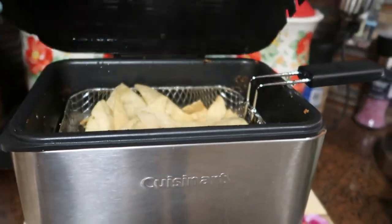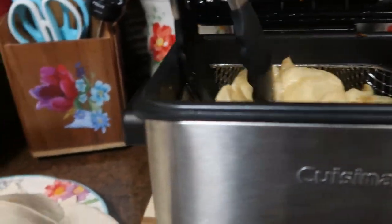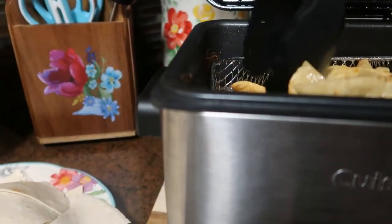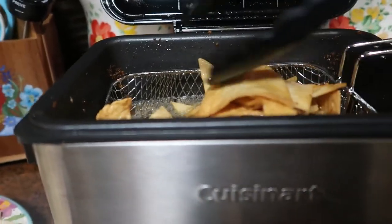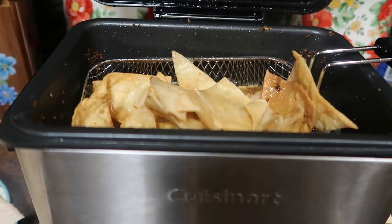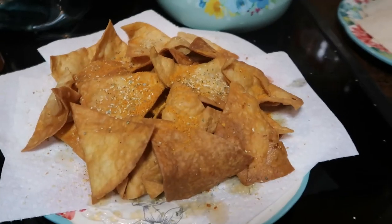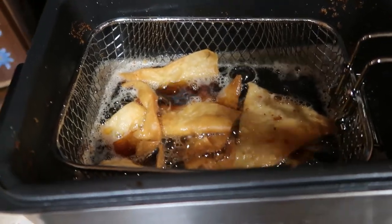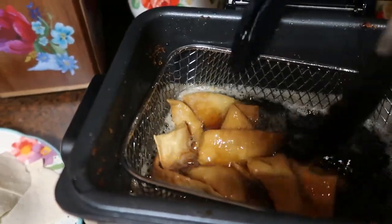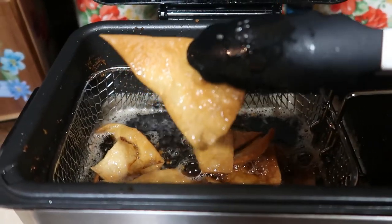It's been a few minutes — let's see where we're at. That's looking good! Let's flip them a bit, get some from the bottom to the top. Oh yes, they're looking pretty good. I think not overcrowding them is a good idea — I may do this in more batches. You have to watch this very closely because it cooks really fast once it gets going.